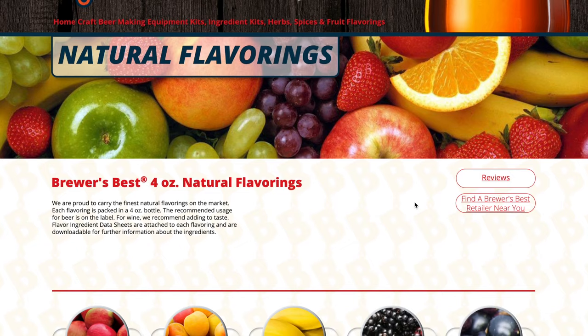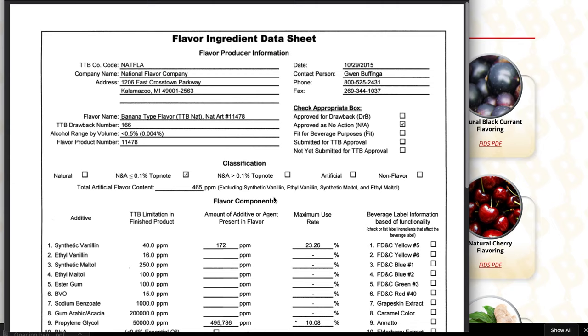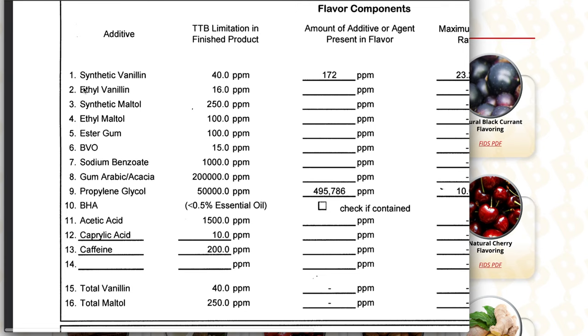Flavor extracts are kind of the same thing. Some say 'natural flavor extract,' which may mean they come from the actual fruit or herb listed, but sometimes they're just artificial flavorings. My issue is that using extracts doesn't challenge the home brewer to use natural ingredients. Say you're making a blackberry merlot — you could use a blackberry extract, or you could ferment with actual blackberries or blackberry juice. It's more expensive and more challenging, but you'll learn so much more about process.